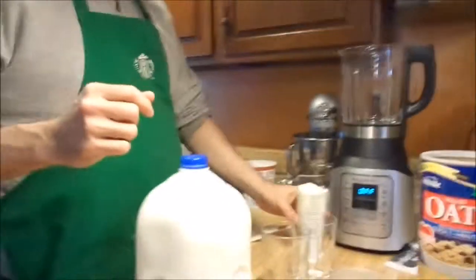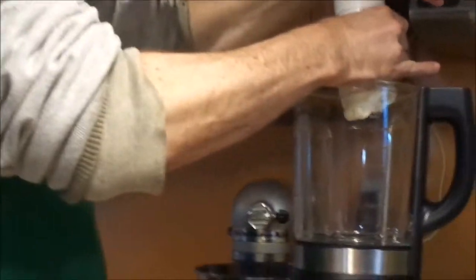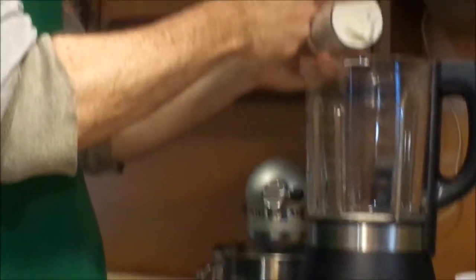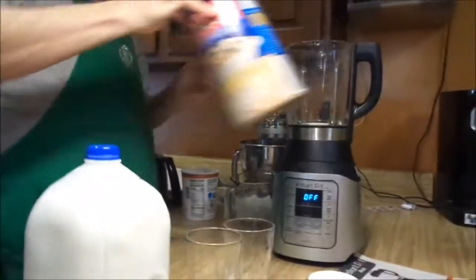We are going to start. I've got a half cup of vanilla Greek yogurt. That goes in. But there's more yogurt in there.